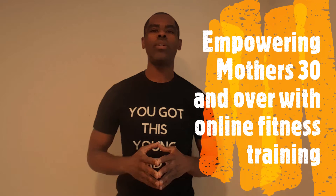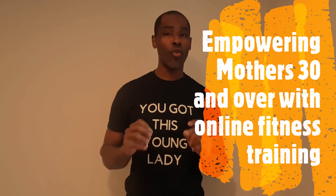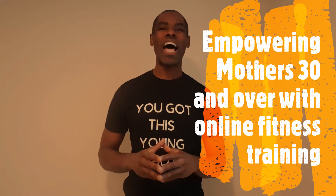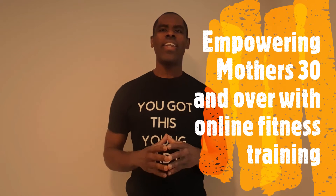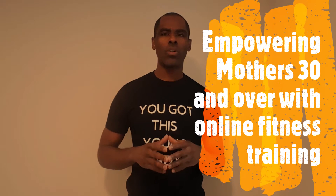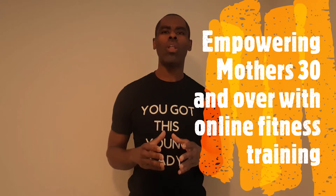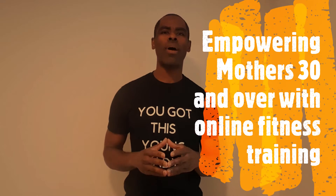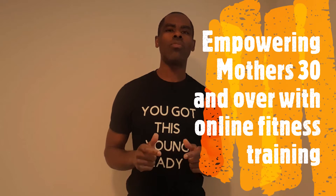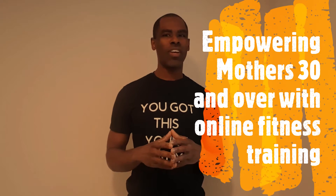Hey guys, this is Coach LT with LT Fit and my goal is to empower mothers 30 and over to achieve sustainable weight loss and realize a lifestyle they can love. If you're anywhere in the world and you need help, I know most people aren't interested in going to the gym these days, but no matter where you're at I can help you. My online training program customizes a workout just for you, we meet for accountability to make sure you get results, and we tweak and make adjustments when needed. So if you need help, reach out — I love to help.